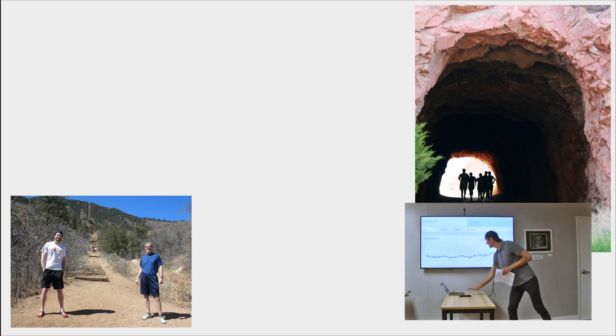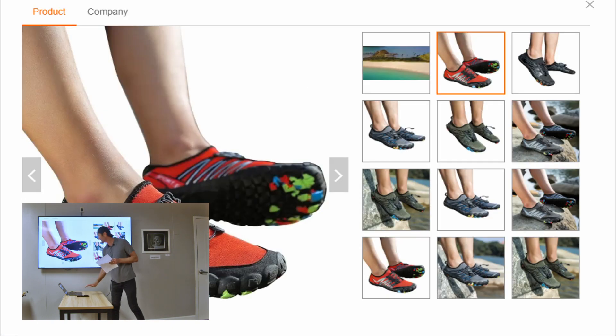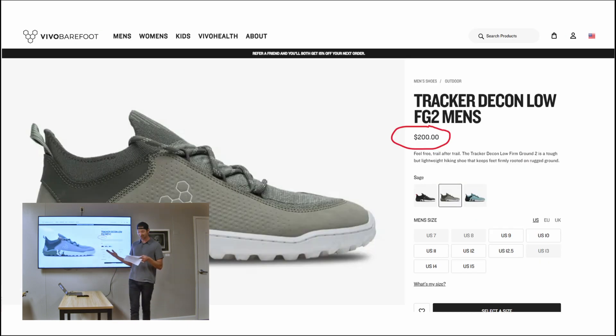And as you can see by this obligatory graph that goes up and to the right, more and more people are searching for barefoot shoes all the time. But the barefoot shoe industry is plagued by two fatal flaws. Number one, they are typically super ugly as pictured here. And number two, if you find something that looks fairly cool, it's likely very expensive — these are $200.